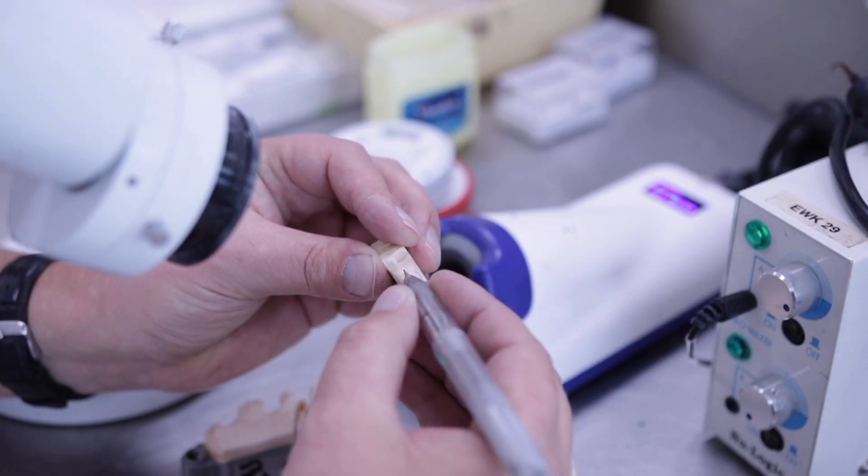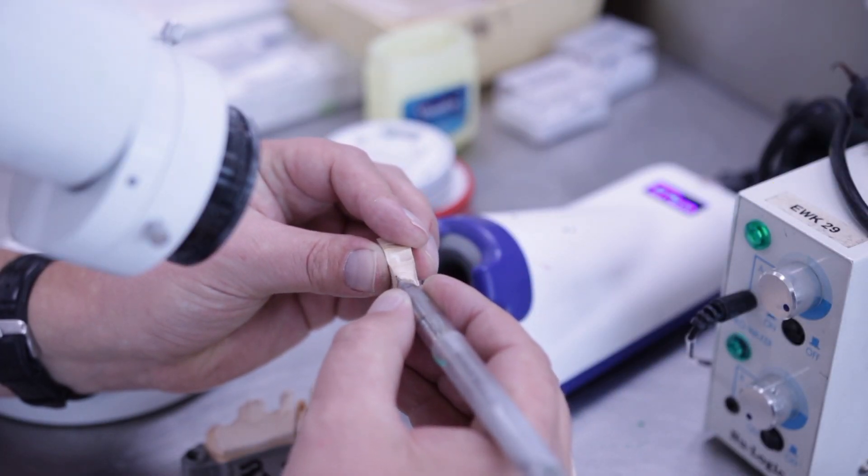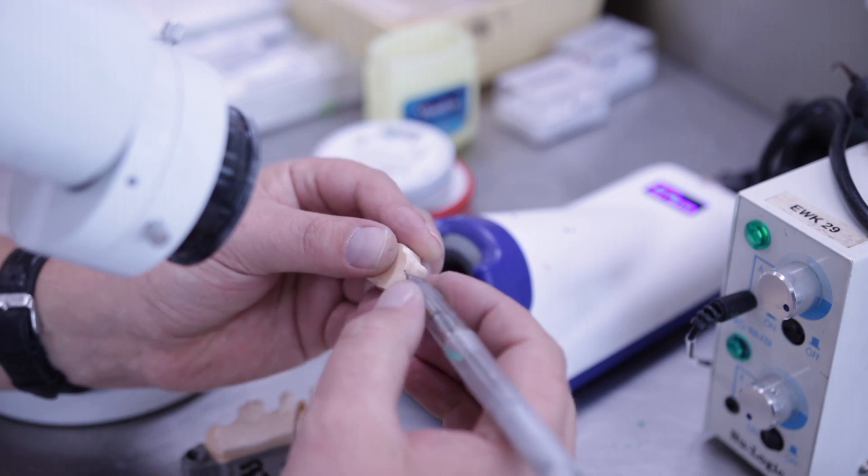Mark the cervical margins with a thin line using a pencil, preferably in the colour red or green.